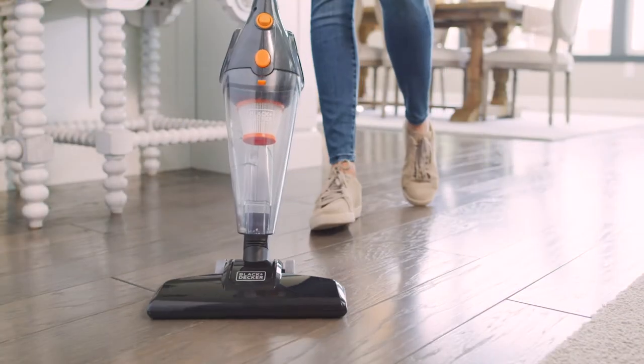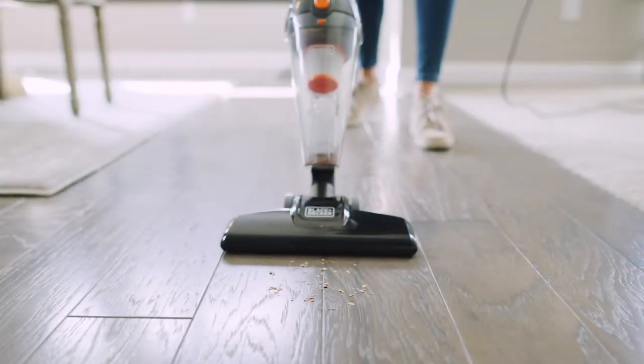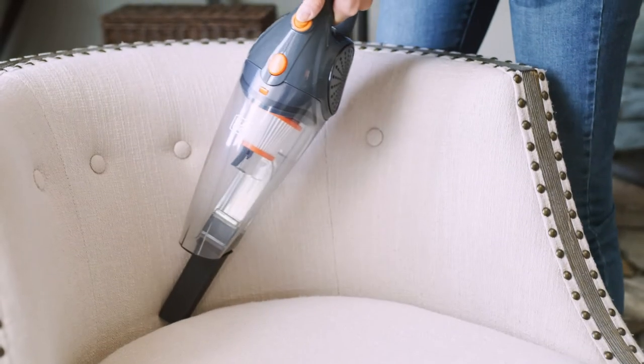Meet the Black & Decker Ultra-Lightweight Stick Vacuum. With 3-in-1 versatility, it's perfect for quickly cleaning everyday messes on multiple surfaces.